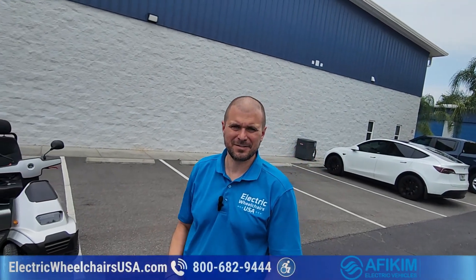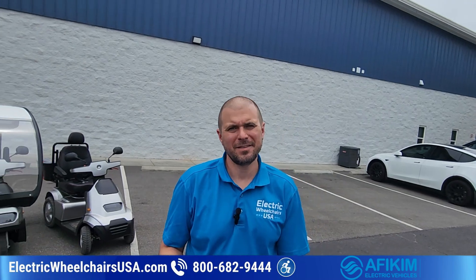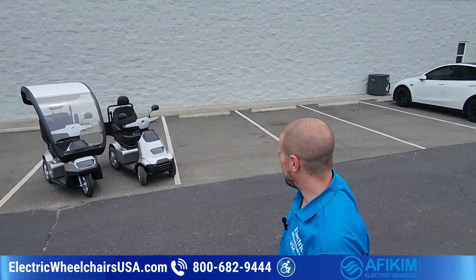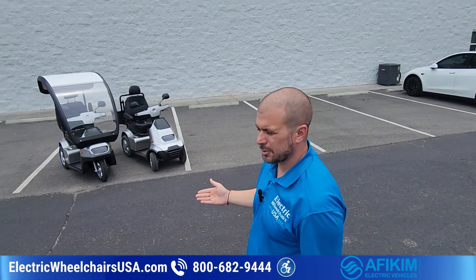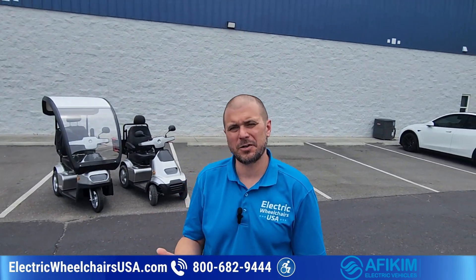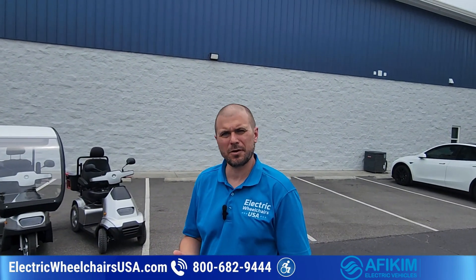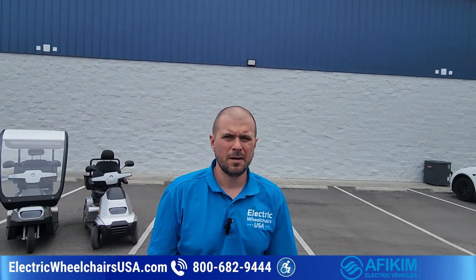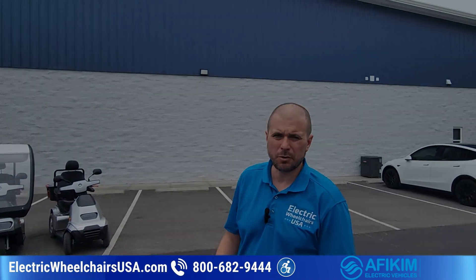Hey guys, this is Kellen from Electric Wheelchairs USA. Thanks for coming by our YouTube channel. In this video we want to go over some differences of the AFI Scooter S3 and the AFI Scooter S4, and talk a little more about them so you understand these scooters and what makes them so great.